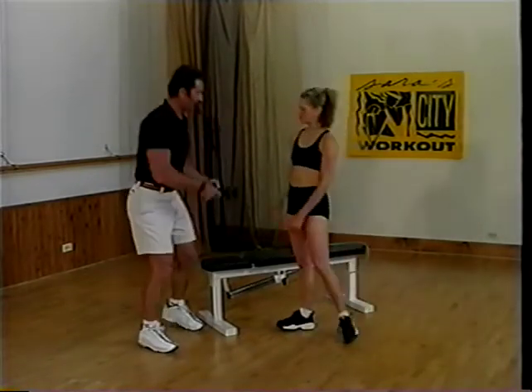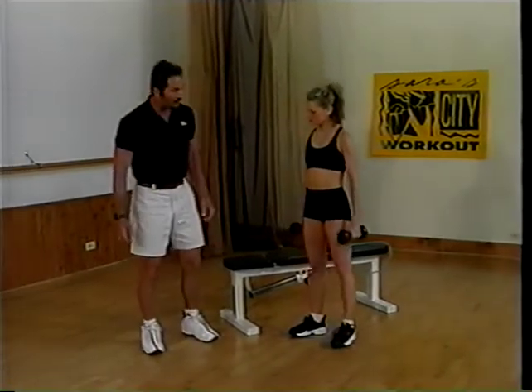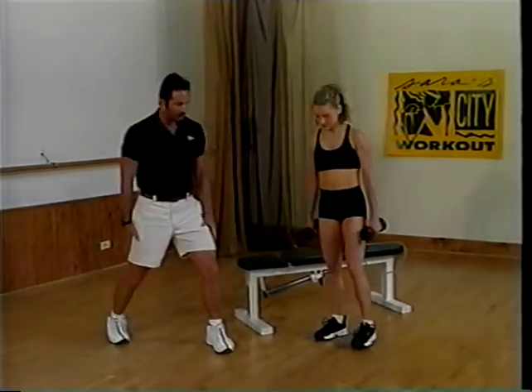Katie, I'm going to give you some resistance, and with the lunge, I'm going to allow you to find your best lunge position to start.